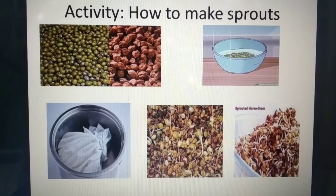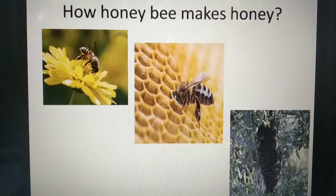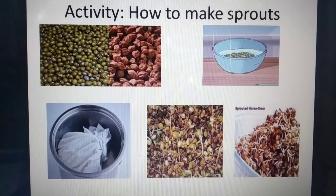Hello students, let's start today's class. We will do two activities: the first is how to make sprouts, and the second is how honeybee makes honey. Let's come to the first one — how to make sprouts.